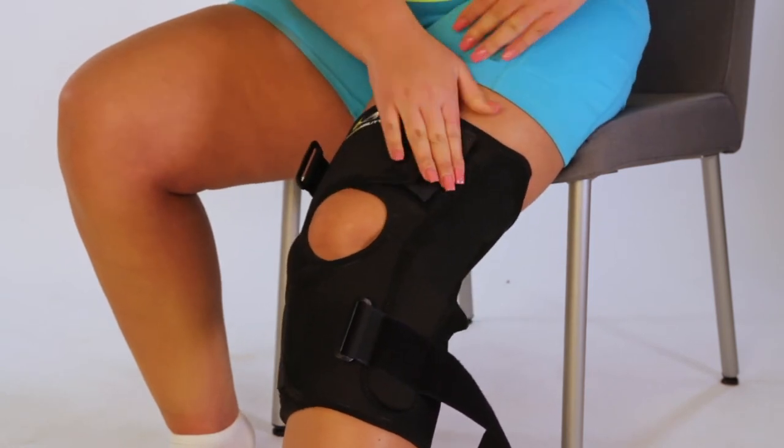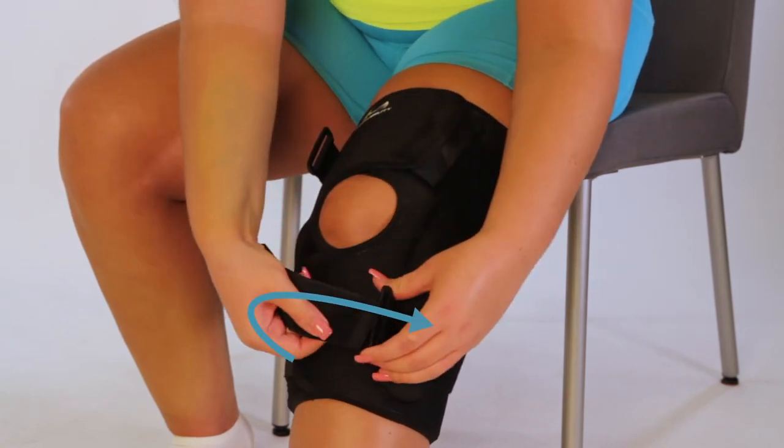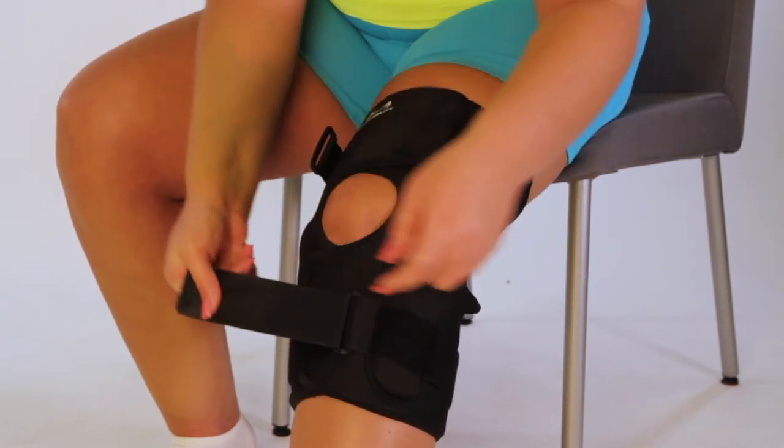The opening should be around the kneecap. Wrap the bottom strap around the calf, feed through the D-ring and secure. Repeat to secure the top strap around the thigh.